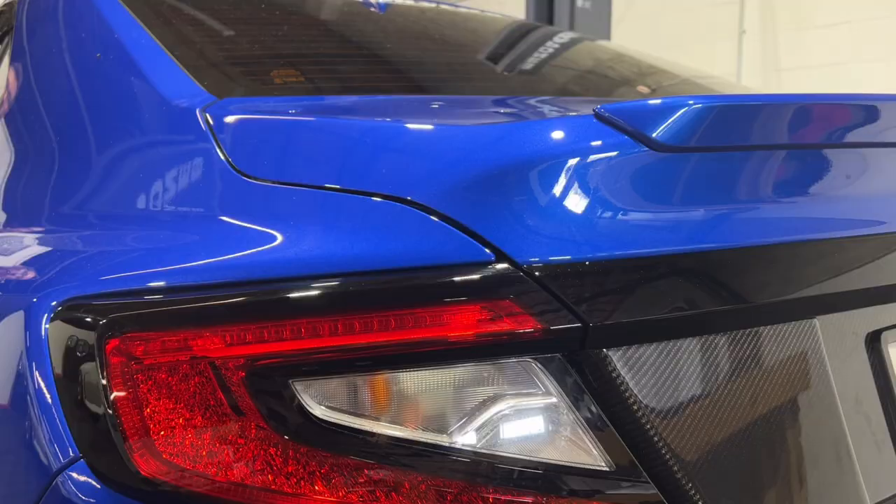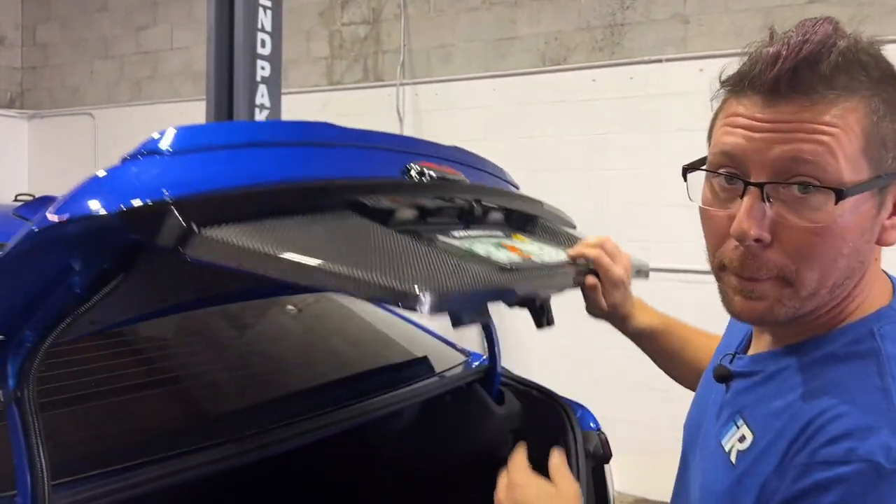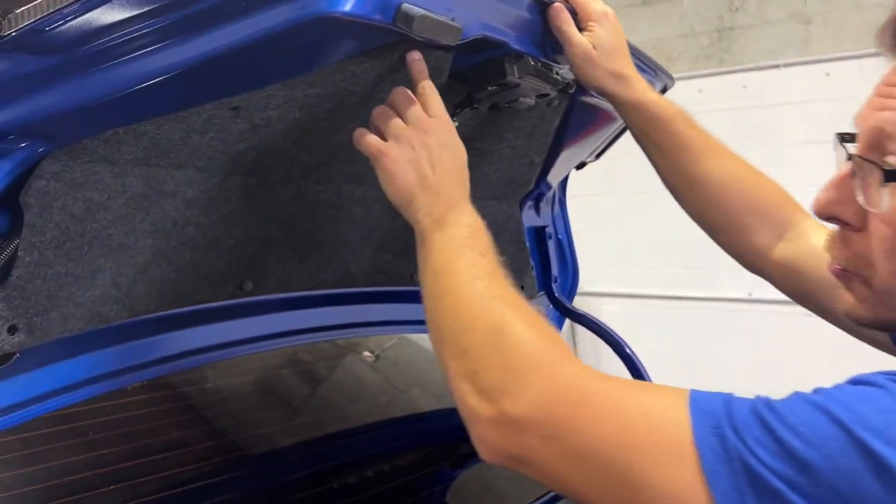The first step is to pop the trunk. The next thing we're going to do is use a flathead screwdriver or a panel popper to remove the push pins for the trunk liner.